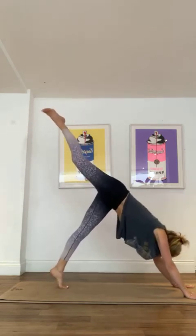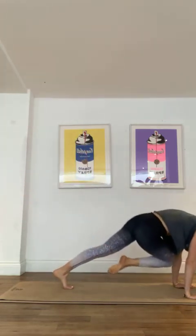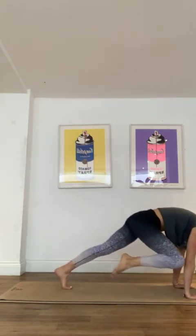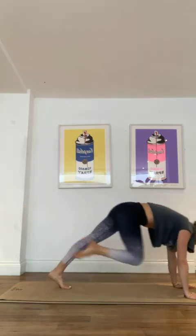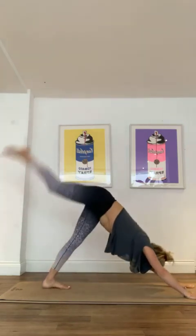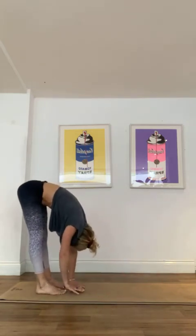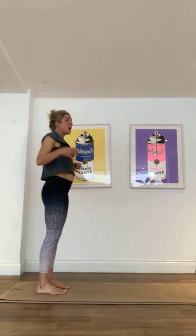We're going to swap sides — onto that toe, push through those hands, exhale, exhale, push through those hands, keep going. We've got four more, last three, two more, last one. Good. Feet down, walk those hands towards you, get that stretch in the back of the legs as you pull up through and roll up, vertebrae by vertebrae, re-stacking that spine.